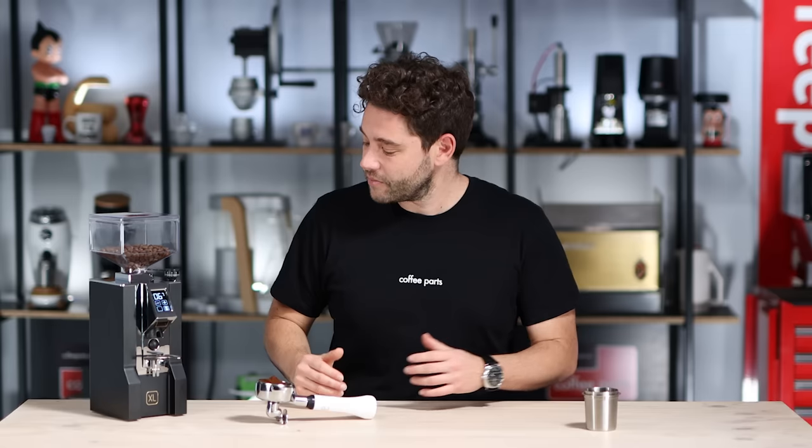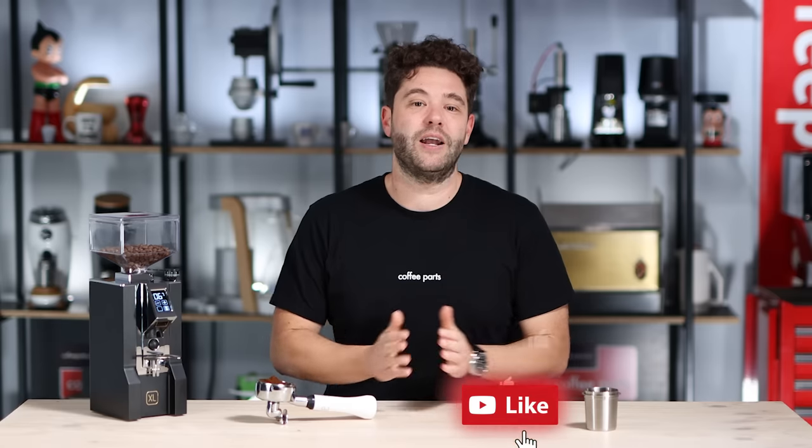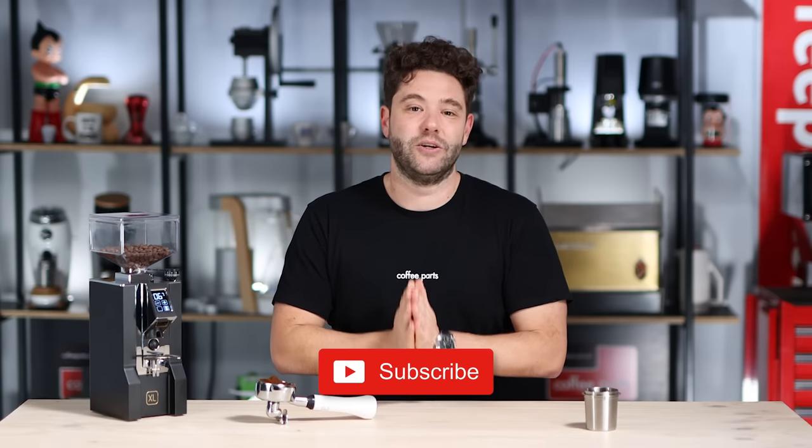Grinders really do make a difference — having a top-end grinder on a home setup really elevates what you can do. Any grinder helps, but a top-end grinder makes a world of difference. If you have any questions on this grinder let me know in the comments below, or if you have a question on another grinder feel free to ask. If this video has brought you value, hit that thumbs up, and as always please subscribe — see you on the next video.